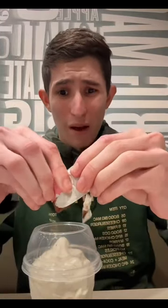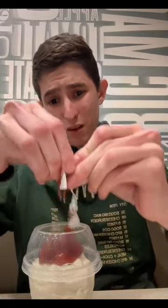All right guys, today we're gonna try to make a strawberry sundae. Let's give it a whirl. Someone suggested strawberry jam — I don't know if it's gonna work guys, but we're gonna give it a whirl.